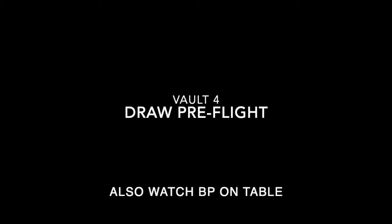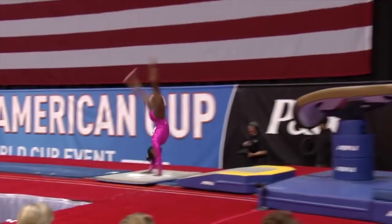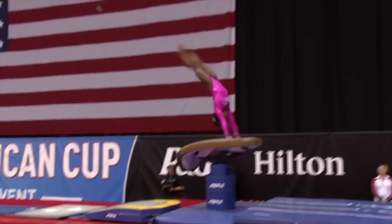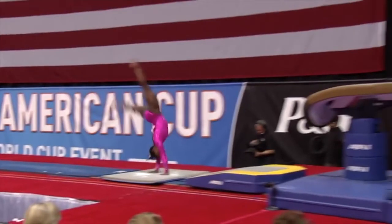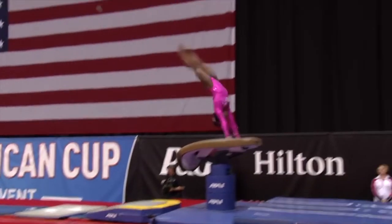We have another vaulter here, and we wanted to use her because it's about as perfect as we're going to get in terms of body alignment. Her legs are just a little bit apart, but look — everything is in perfect alignment. And when she goes to leave the table, look at how perfectly aligned her body is. You're going to notice she's going to leave before vertical, and that's what's going to allow her to have the time to do all the multiple twists and saltos she does in the air.